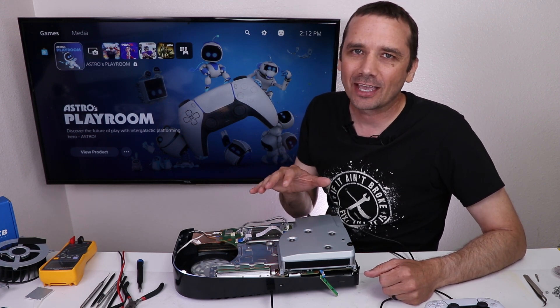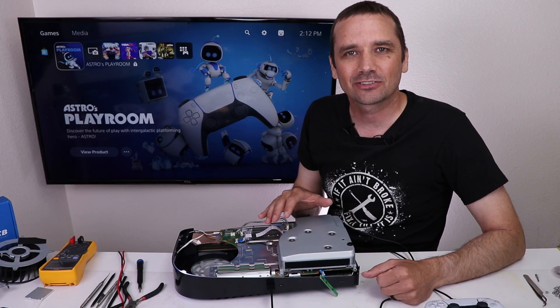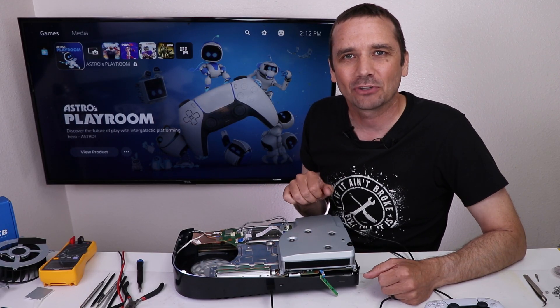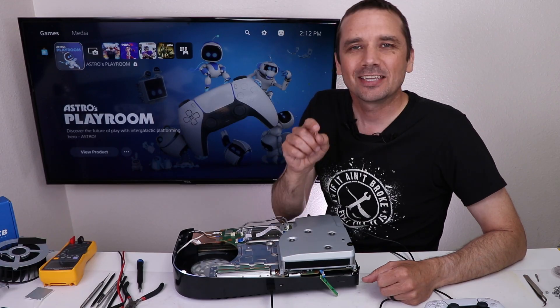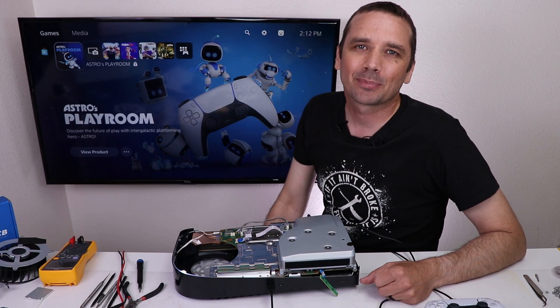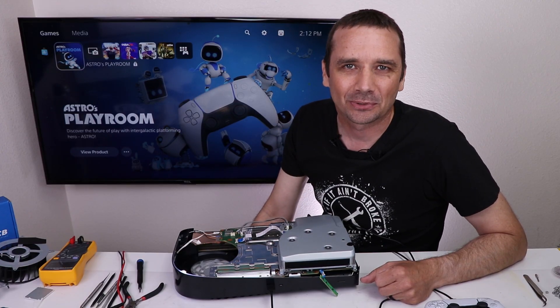It's been a fun experiment and I hope you've enjoyed watching it. I also tried this experiment on the Xbox One S All Digital Edition — I'll link that video on screen now so you can come hang out and see if it worked on that console. Thank you so much to JLCPCB for sponsoring this video, thank you for stopping by today and watching it, and I hope you have a good one.